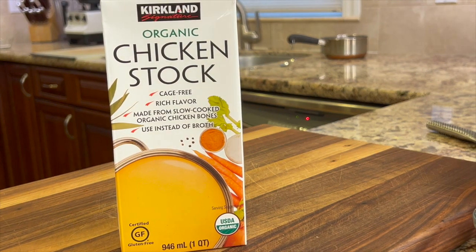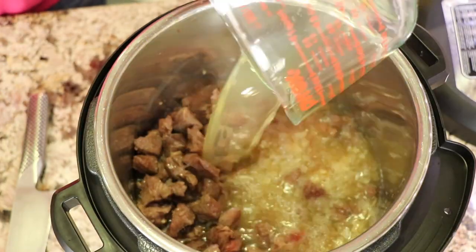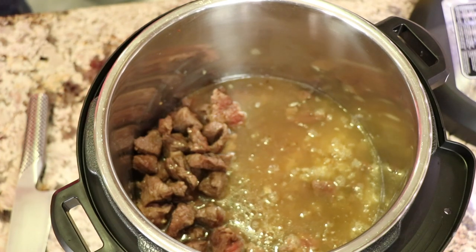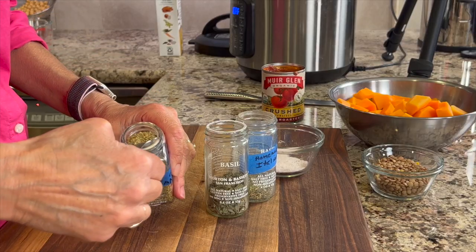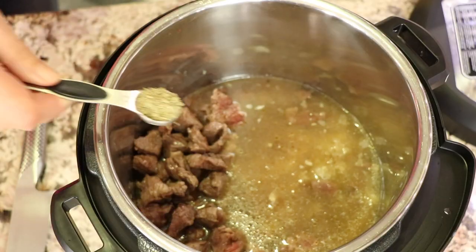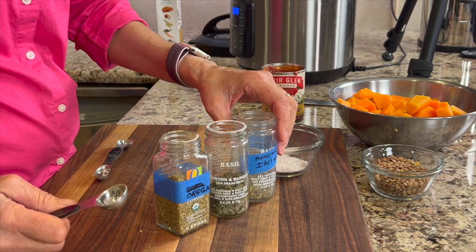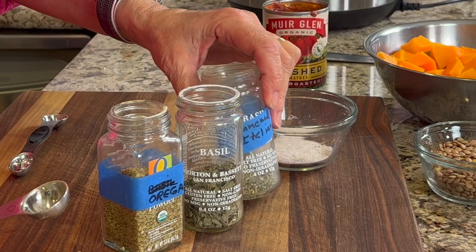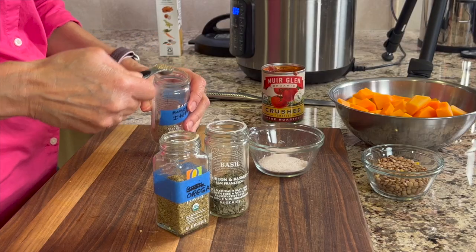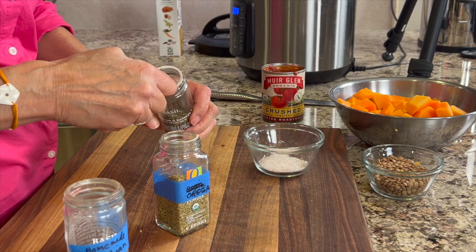Now it's time to toss that meat into the Instant Pot. I'm using chicken stock in this, but you can certainly use beef stock if you have it. I'm going to start off by using a couple of cups and we'll adjust as we go. We're going to add some spices to this. First up is my oregano, which I got at Sprouts — it's a good deal and it's organic. I have my own Italian spice blend that I'd like you to try out — I'll leave a link in the description. It's just a combination of different spices, so I'm going to put some of that in. And then we'll add a little bit of dried basil.